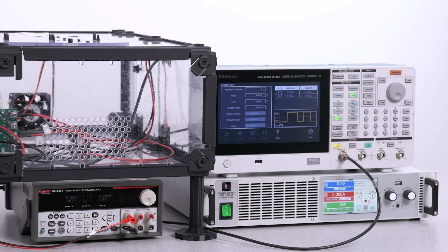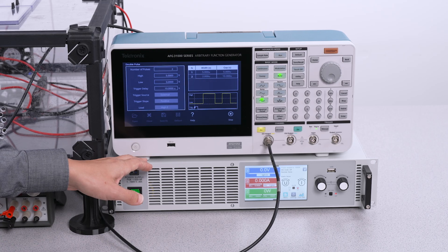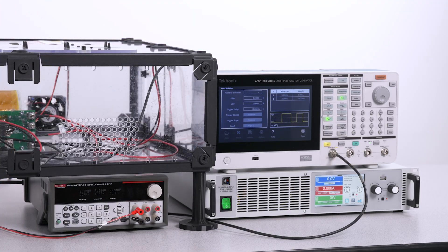I'm going to perform a double pulse test on the high side of a silicon carbide half-bridge circuit at 400 volts and about 7 amps. Rail voltage is supplied by this electro-automatic high voltage power supply. An AFG provides gate stimulus and a 12 volt supply powers the gate driver.